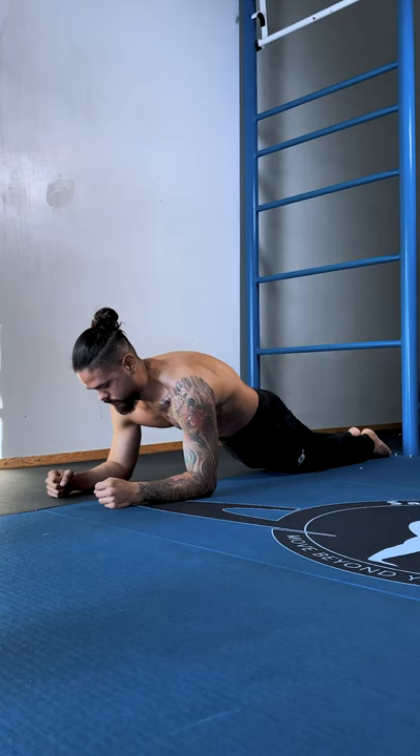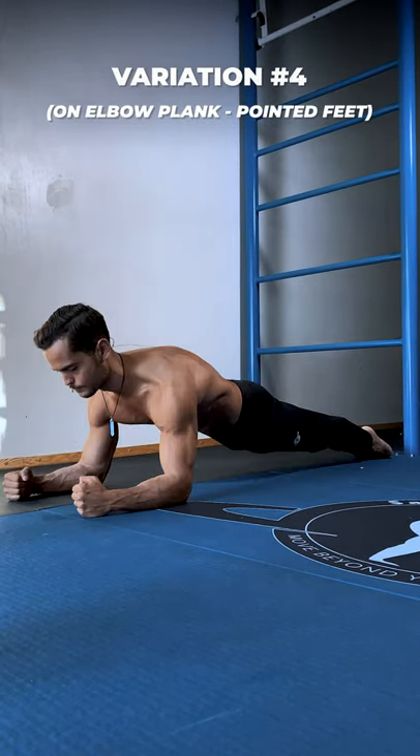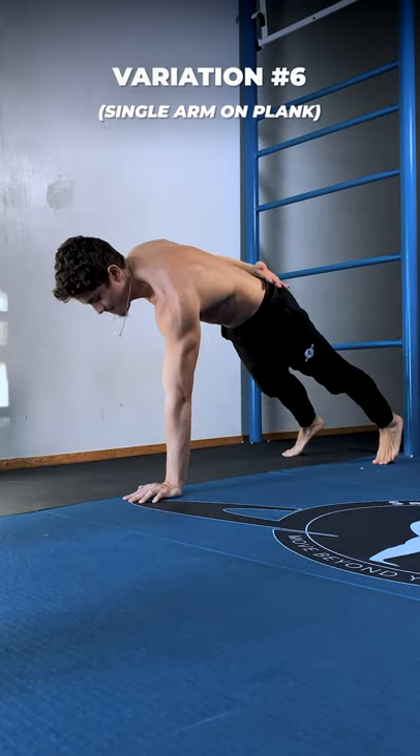Other variations include: on-knees elbow plank, on elbow plank, on plank, on elbow plank with pointed feet, on plank with pointed feet, single arm on plank, and on tuck planche.